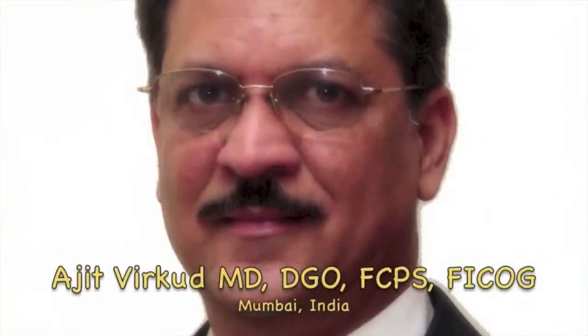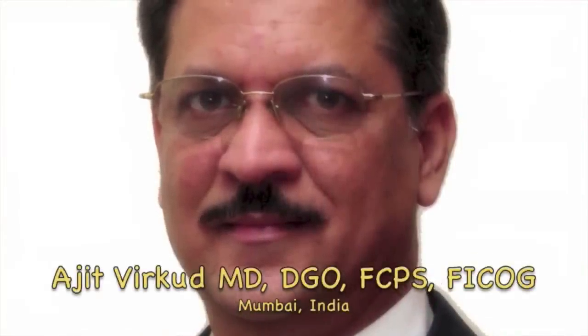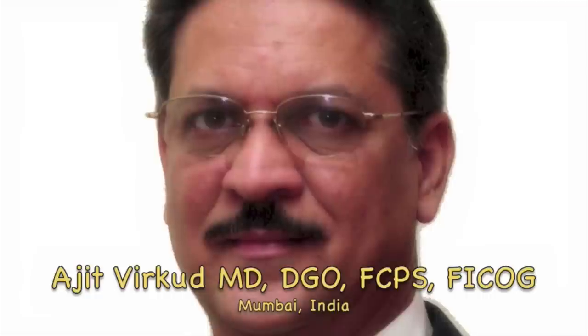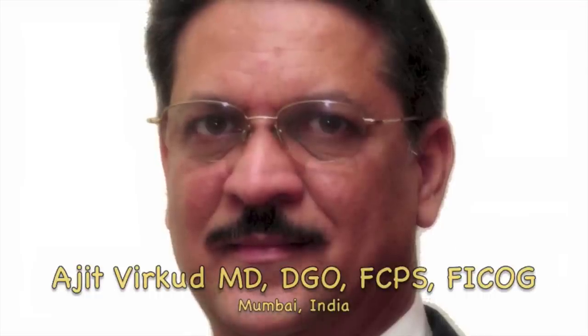My name is Dr. Ajit Virkud. I am a professor of obstetrics and gynecology from Mumbai, India. My sub-speciality is urogynecology and pelvic reconstructive surgery. Obstetrics and gynecology is my profession but teaching is my passion. My area of core competence is teaching basics of obstetrics and gynecology.